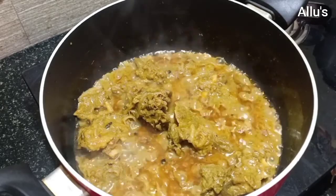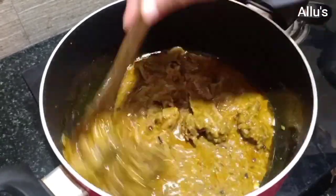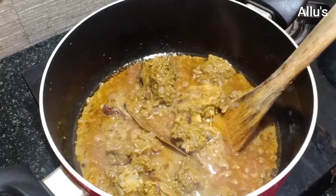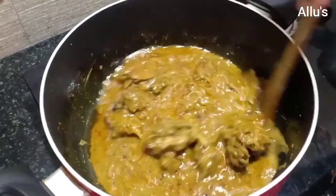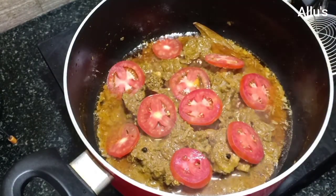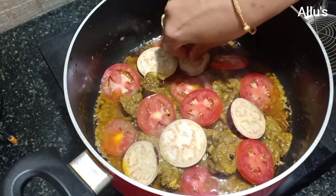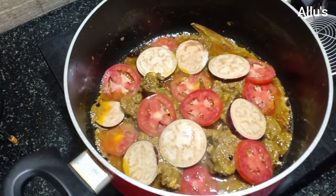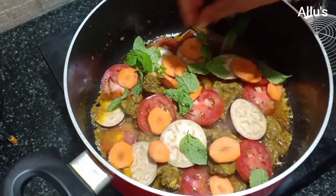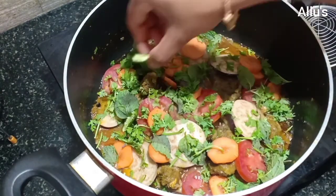Cook for two to three minutes. Add pepper powder and garam masala powder and give a mix. When the masala is almost ready, add a few drops of lime juice and give a mix. Now place a few sliced tomatoes, sliced brinjal, sliced carrot, few pudina leaves, coriander leaves, and two to three slitted green chillies.